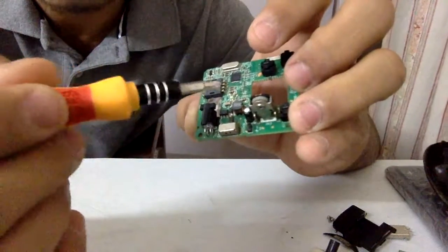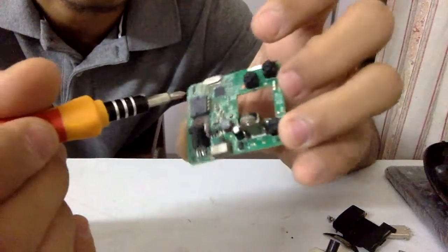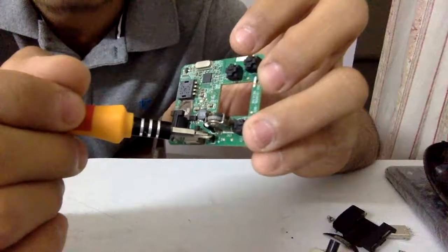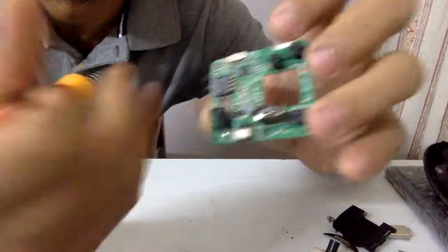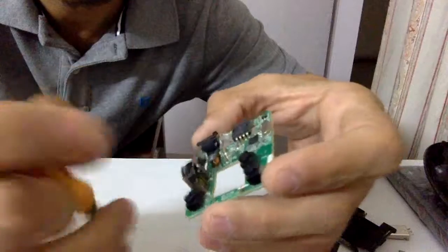The good point is we can reuse this entire circuitry without major modifications — maybe cut some tracks — but we can use it to take any normal 1.5V cell and get a constant 3V output. That's a big thumbs up.